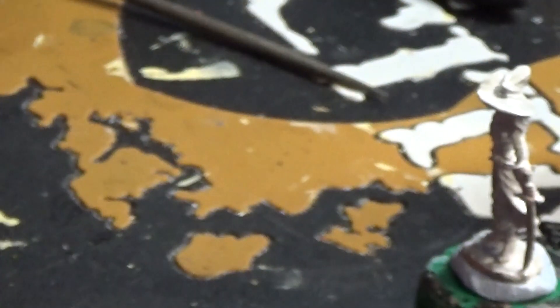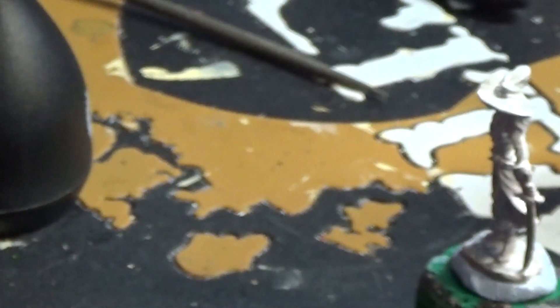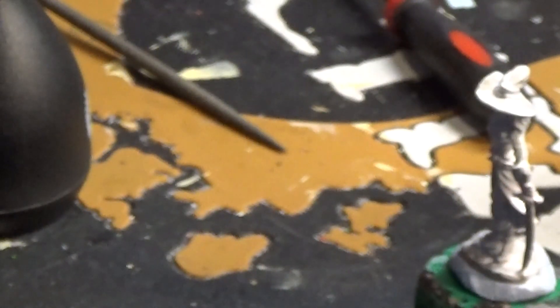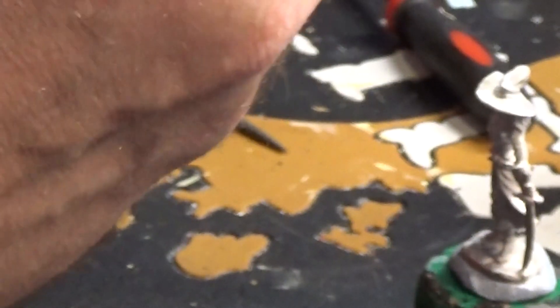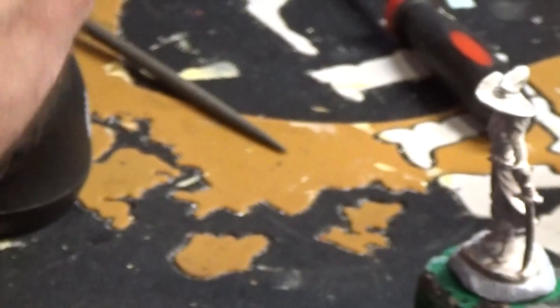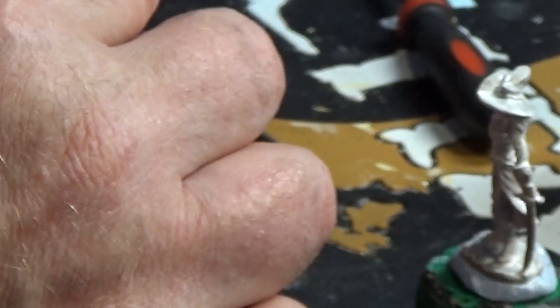Oh my goodness — my poor ranger that I primed earlier has come off his base. I'm going to file the bottom of that. That's the trouble with super glue — it doesn't hold brilliantly if you drop something; it just breaks.